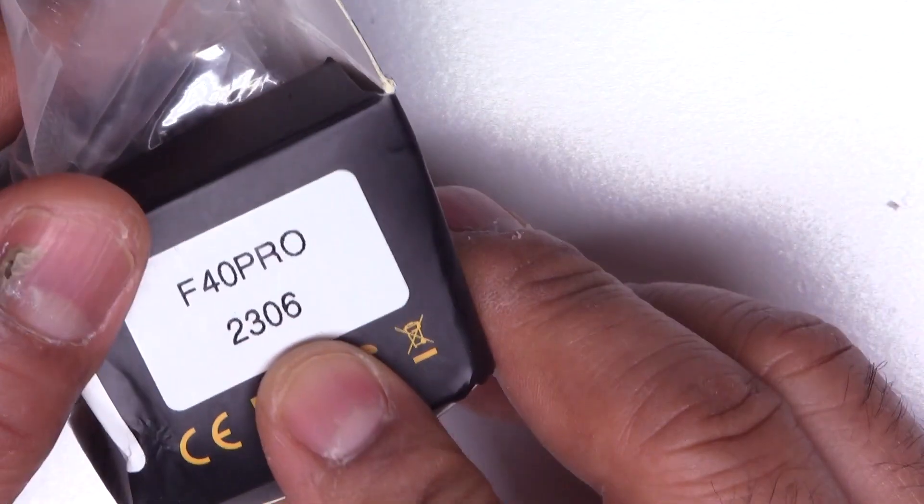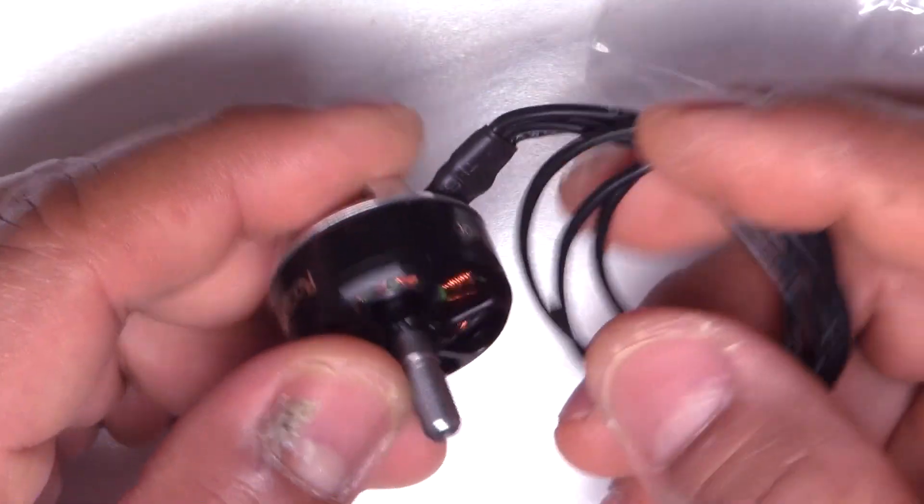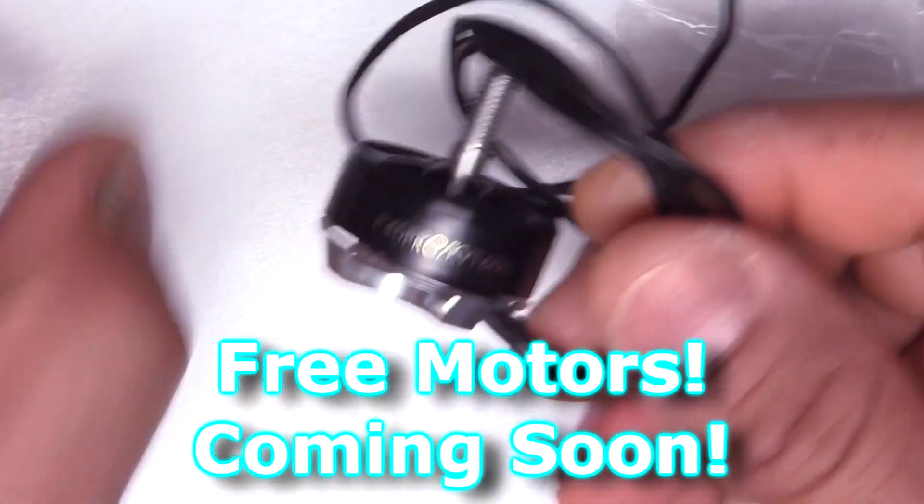They also sent me a set of four of these Racerstar F40 Pro 2306. I actually asked if they could send me four so I could set up a giveaway for these. These are 1600 kV — a mild setup for 6S.